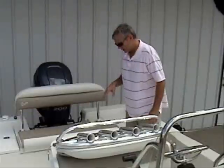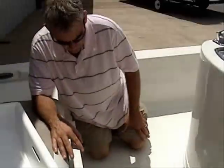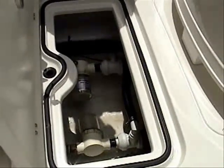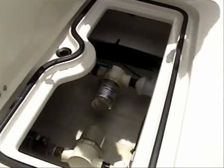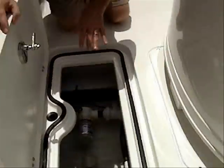Down here in this storage compartment is your high-speed pickup. Notice the quick water pickups right here. On the bottom of the boat it has like an air conditioning vent, which rapidly gets the water up here to your pumps and into your live wells so you're not wasting time. Also notice your valves — each one of these comes with a shut-off valve on it. In case you develop a leak, you can go right here and shut it off. You've got easy access to all of these pumps and fittings.